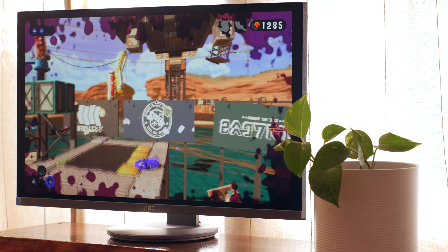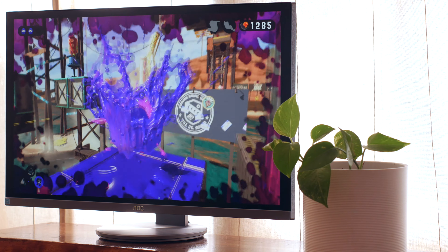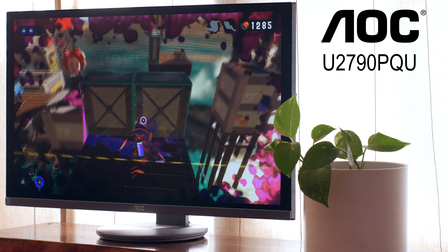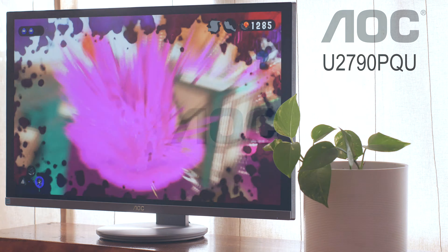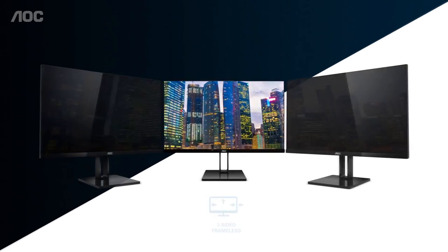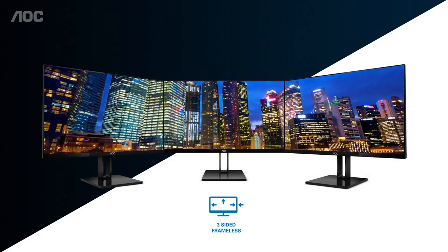Hello everyone. In this video we will be looking at a reasonably priced 4K monitor, the AOC U2790PQU. AOC has been known in the past to make some decent monitors with enticing price tags — let's see how this one fares.